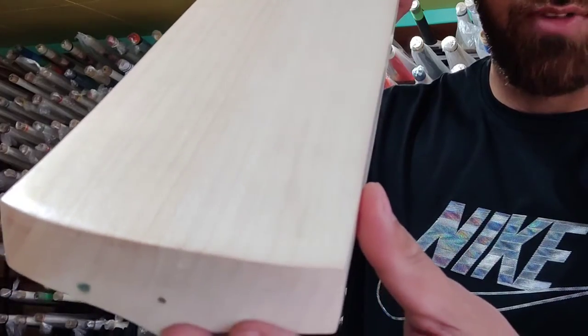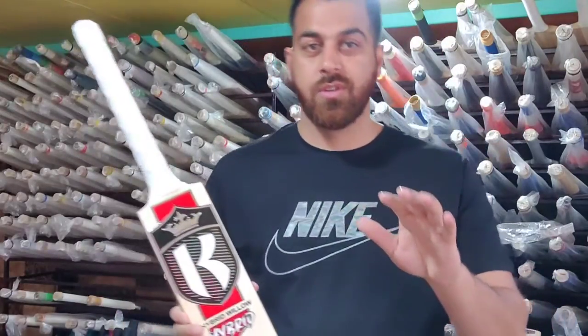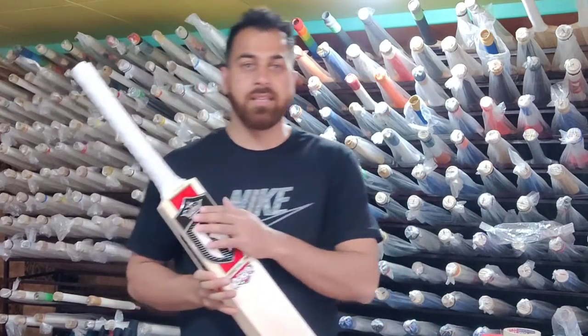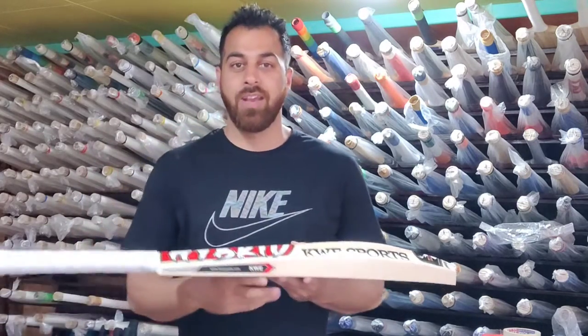This bat is pure Kashmir Grade 1. I want to show you this — it is a clear solution type. If you have a bat from a non-branded company, they will charge you 10,000, 15,000, or 20,000 because they are fake.